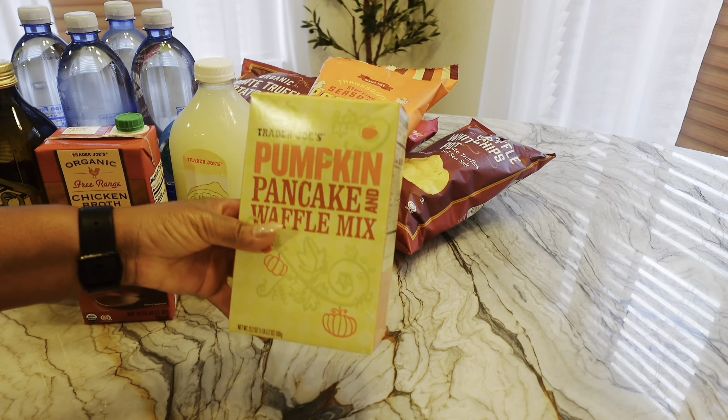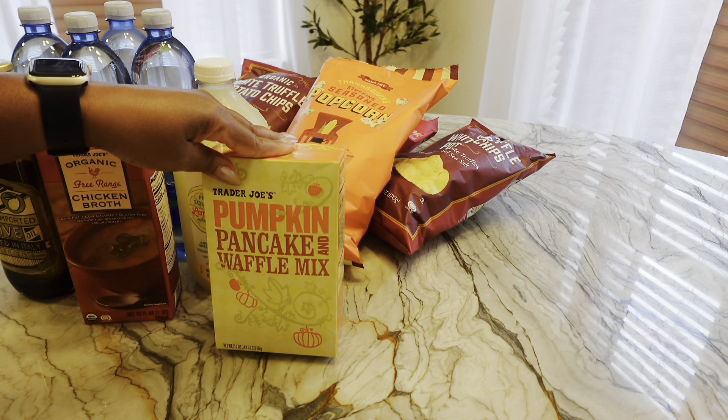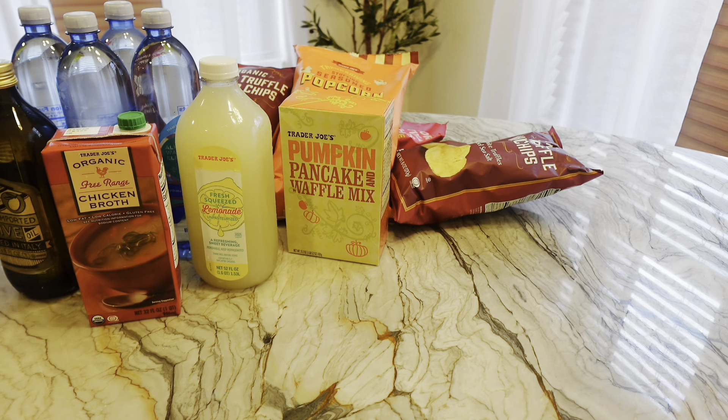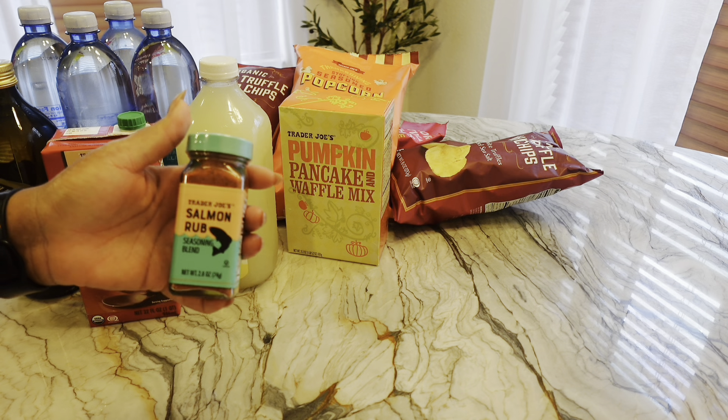I got more of my pumpkin pancake waffle mix. If you haven't tried this, you need to get it — I didn't know I could make pancakes that good. So good and easy to flip. I also wanted to try this seasoning for my salmon.